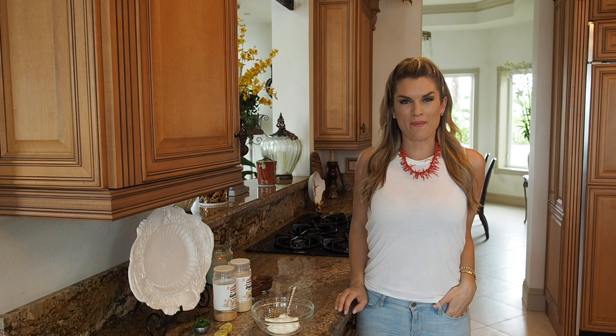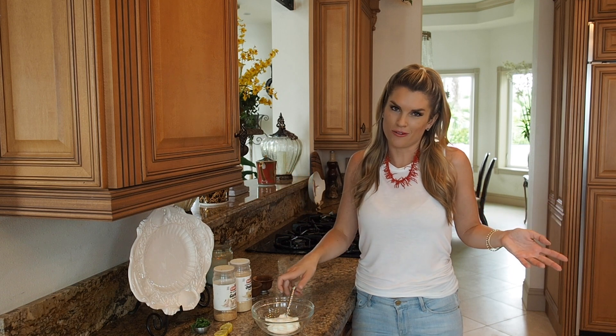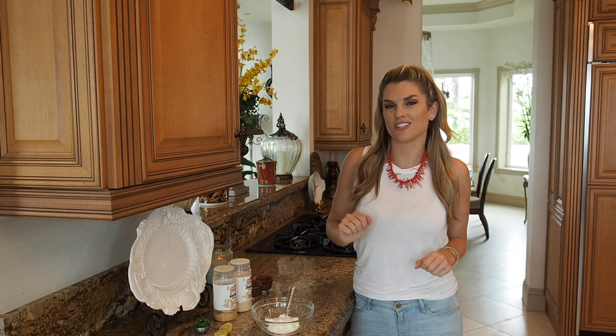Hey everyone, it's Blakely with Everyday Gourmet. Today I'm going to show you a really great lunch recipe. I'm going to do a chicken ranch wrap, but of course I have to make my own ranch. It's super easy to do. I'm going to show you exactly how to do it. I'm going to put all kinds of good things in there, like some bacon, some avocado.